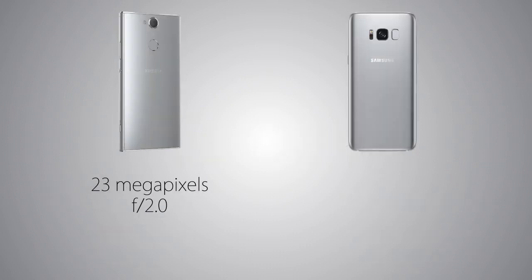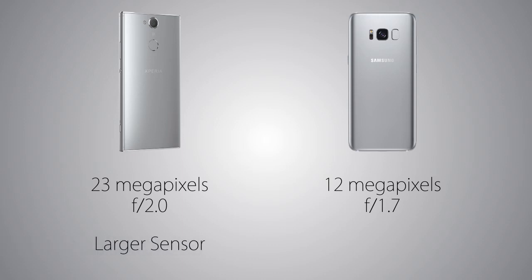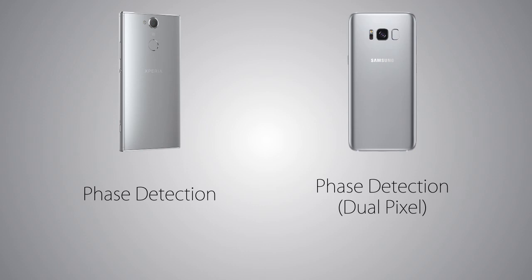As for the camera, it's 23MP on the XA2 with aperture f/2.0 versus 12MP on the S8 with a larger aperture of f/1.7, so pictures will be brighter on the S8 in low-light conditions. However, the sensor size is larger on the XA2, which helps in handling noise in low-light. For refocusing, there's face detection on both handsets, while the S8 also has dual pixel technology for fast refocusing and better low-light performance, plus OIS for stabilization — the XA2's camera is fixed.